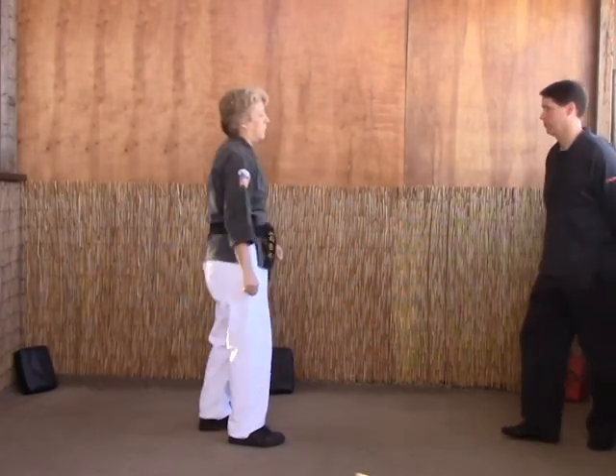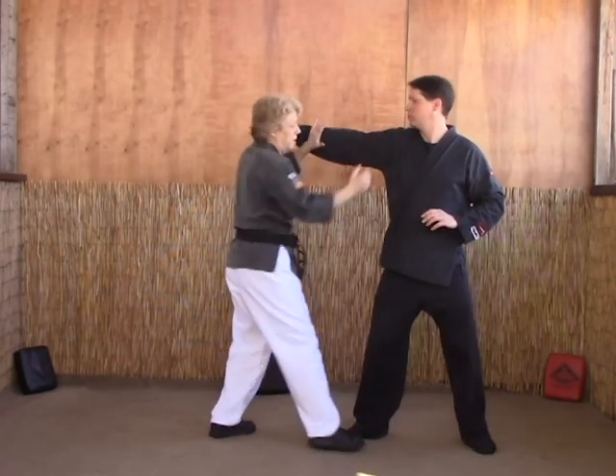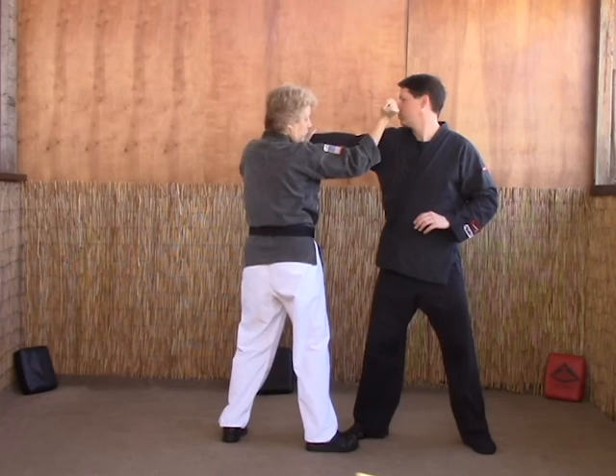Now let's look at the escape with the opponent. As Lee comes in and throws his punch, we're going to come in with a strike at the same time — a knuckle right through the nose.